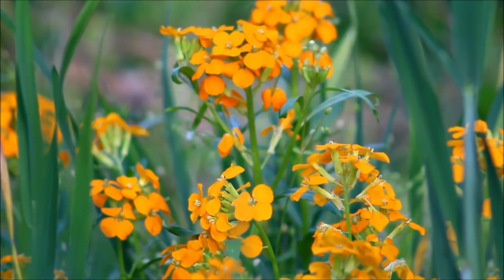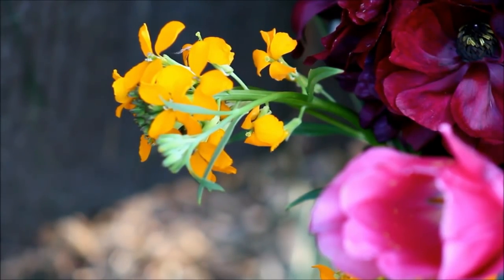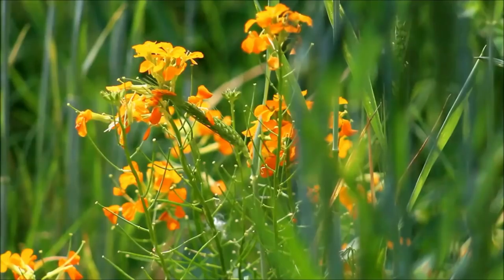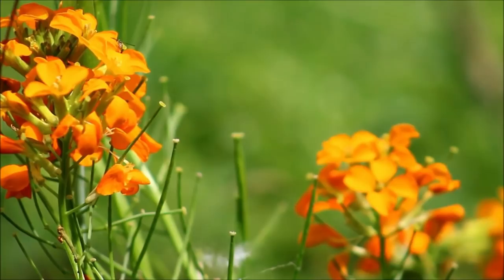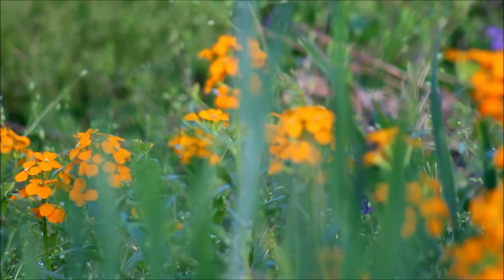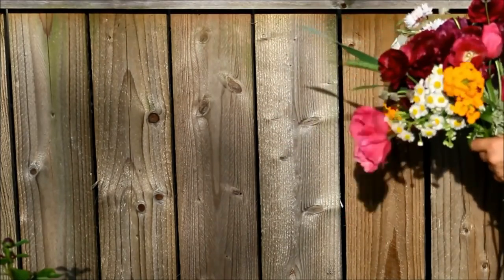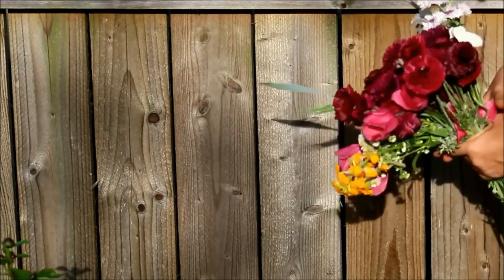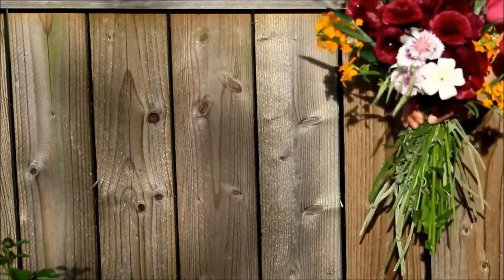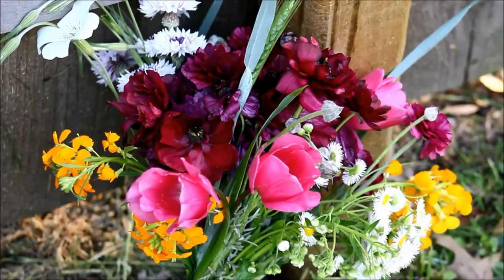Wallflower is another biennial plant that I've had success with from fall planting. You can direct sow these as well as start them in seed trays — I've had success both ways. This season we're growing a Fair Lady Mix, which is a mix of colors in the oranges and reds. One of the things I really love about wallflowers is that they are insanely fragrant. I don't really think they're that much to look at, but wow, the fragrance is just absolutely beautiful — at least off the orange types. I've never grown this mixed color type before, so I'm really eager to see that. Since this is a biennial, it does not have any trouble overwintering where I am.